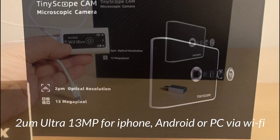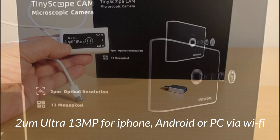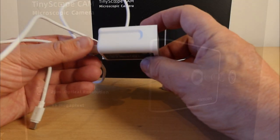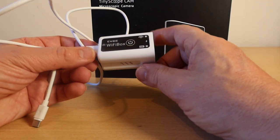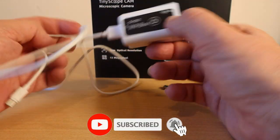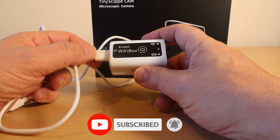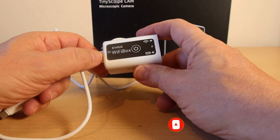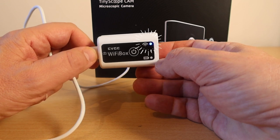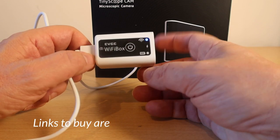Let's have a look at what you get inside the box. Inside the Wi-Fi box is a little Wi-Fi unit — actually this is your power pack for your tiny scope camera. You can see that when you plug it in you can just charge it up. It doesn't take very long, actually less than an hour, and then when you hit this button you can see the light comes on and now you're in Wi-Fi mode.